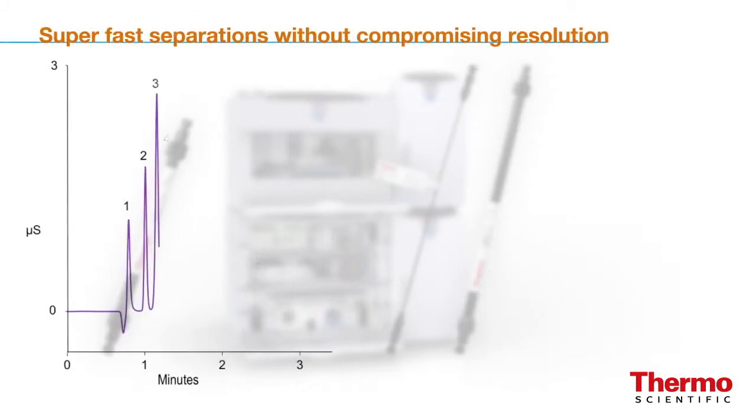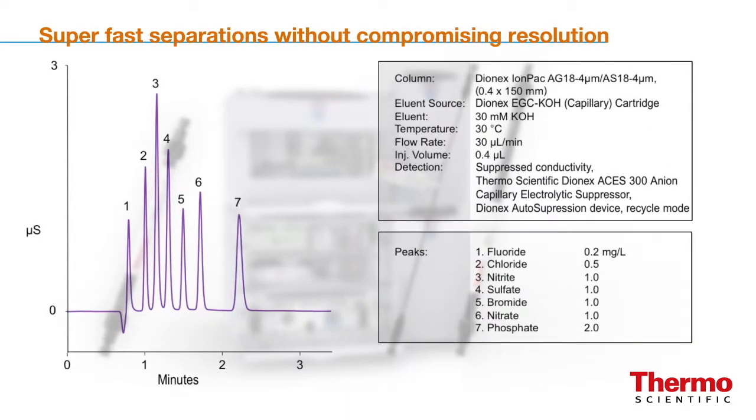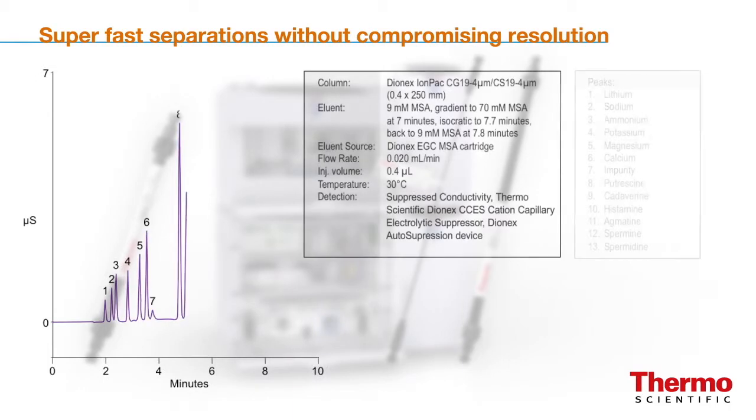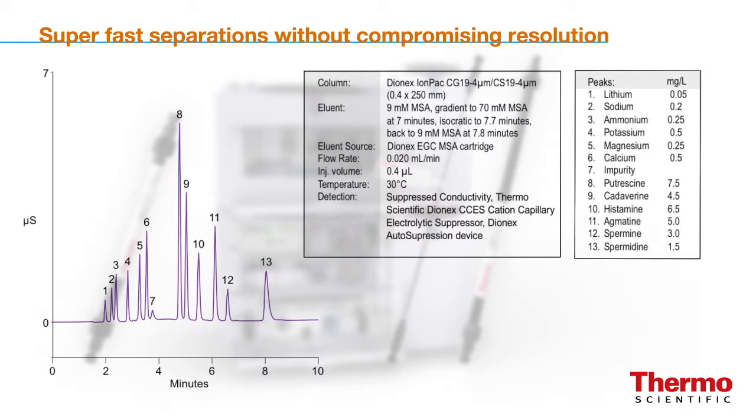The Dionix IonPak AS18-4 micron column is packed in a 150 mm format to accommodate superfast separations without compromising resolution. It achieves the same resolution as the standard Dionix IonPak AS18 column in 250 mm format but in half the time. Excellent resolution of inorganic cations and biogenic amines in less than nine minutes is obtained using the Dionix IonPak CS19-4 micron column with gradient separation and increased flow rate. This reduces the analysis time by over half without a compromise in data quality.